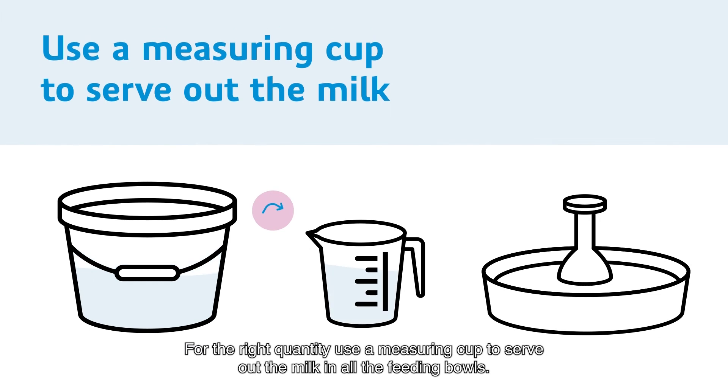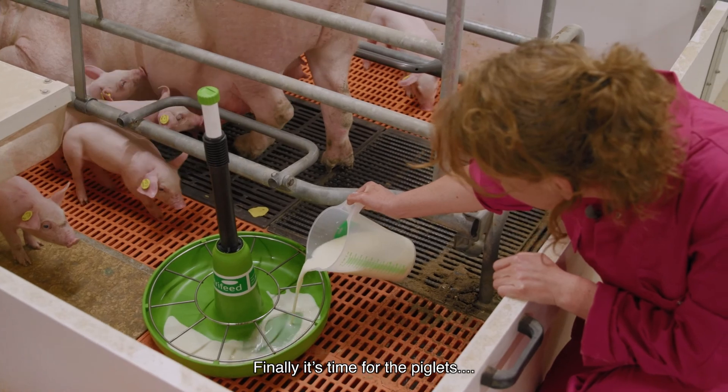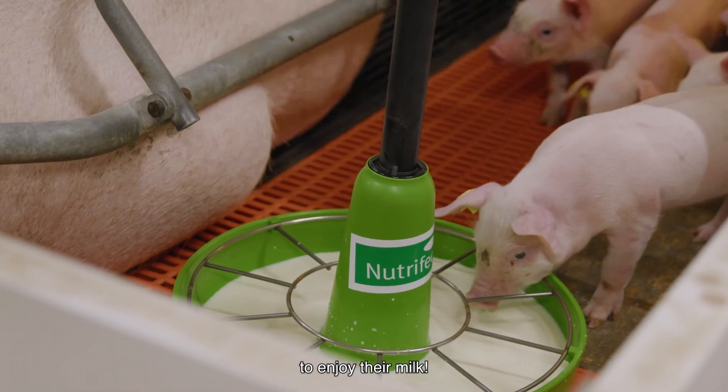For the right quantity, use a measuring cup to serve out the milk in all the feeding bowls. Finally, it's time for the piglets to enjoy their milk.